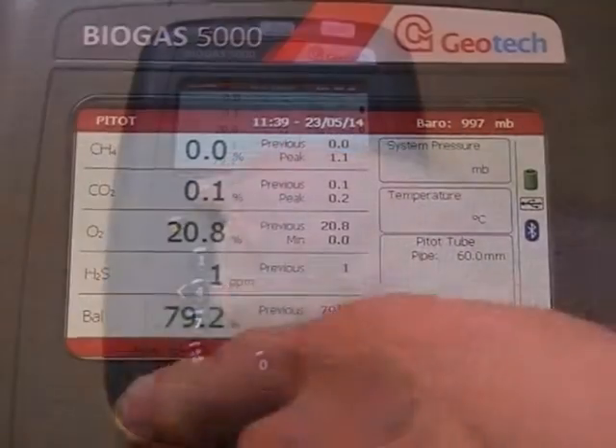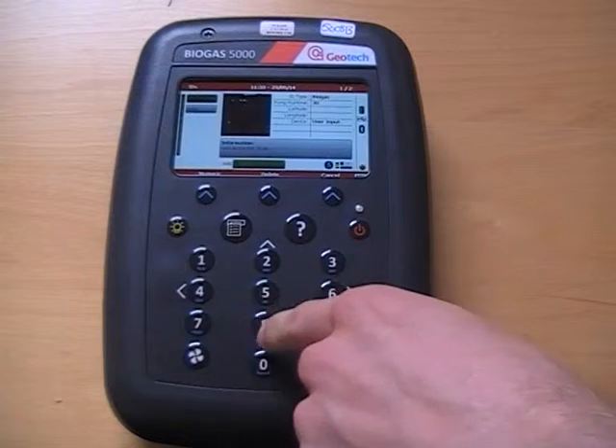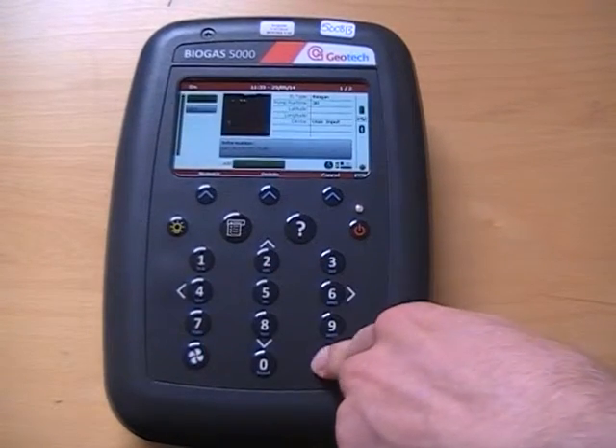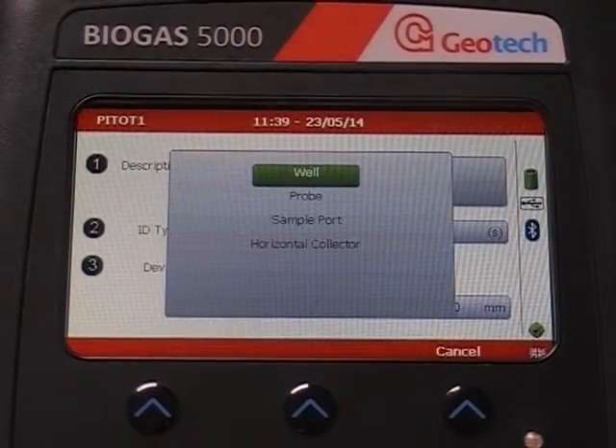From the main gas read screen, choose Next ID. Add a new ID by choosing Add. Use the alphanumeric keypad to type in the name of your ID and then press Return. Use the numbers on the keypad to select the options on the screen.